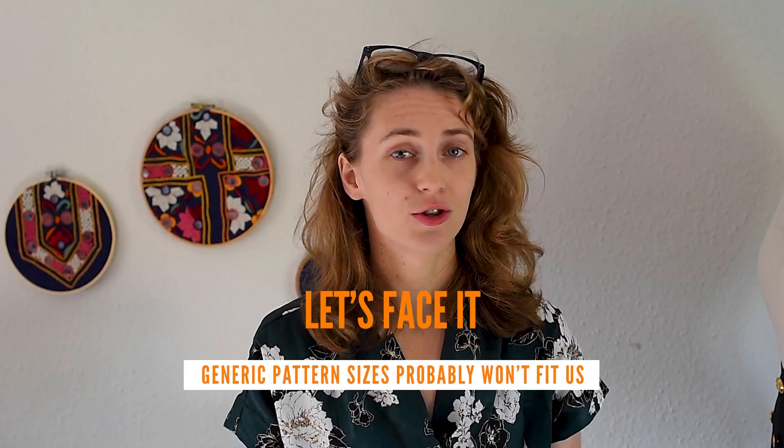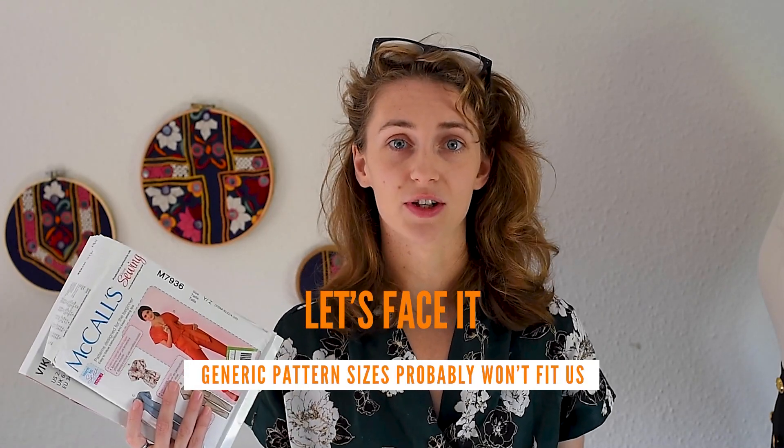If you're used to generic sewing patterns, you might find that they won't fit you — they just won't be your size. There's a reason why these patterns don't fit you, and it's as simple as every single body shape is different. Your different body sizes won't fit standard patterns.